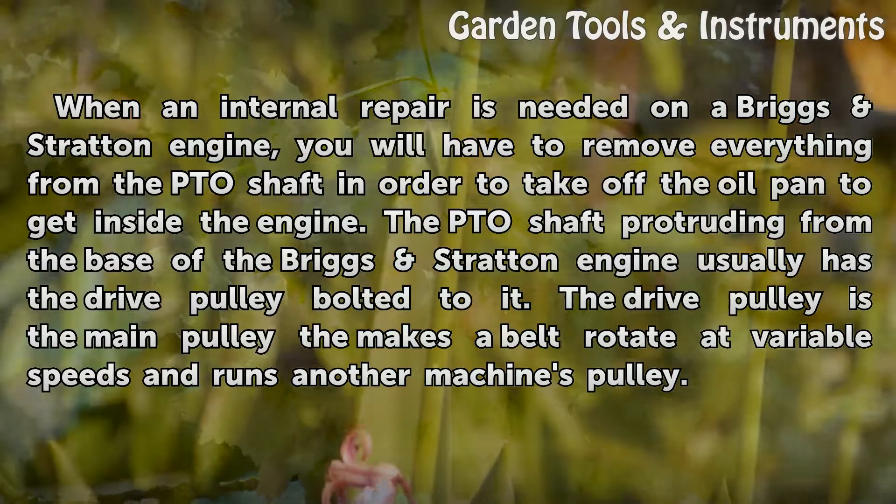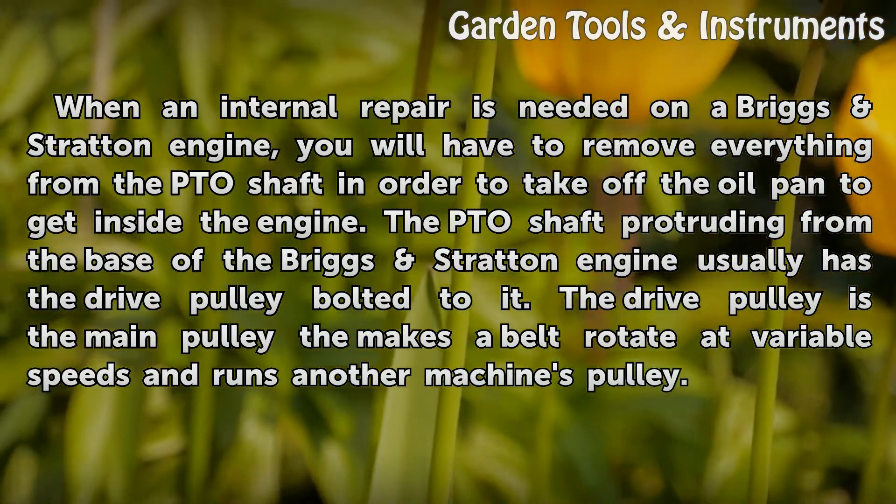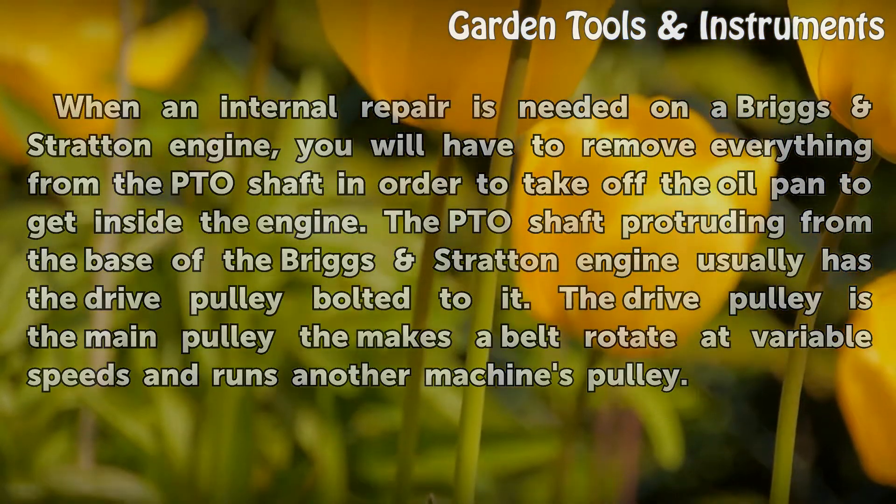A PTO shaft protruding from the base of the Briggs Stratton engine usually has the drive pulley bolted to it. The drive pulley is the main pulley that makes a belt rotate at variable speeds and runs another machine's pulley.